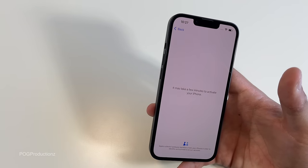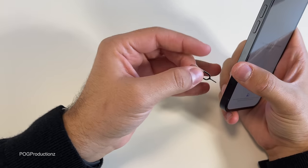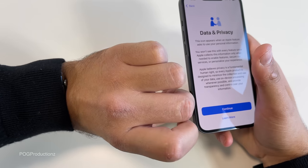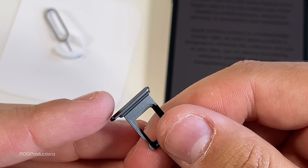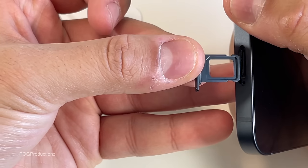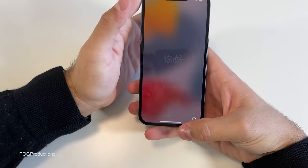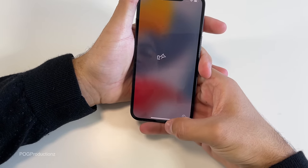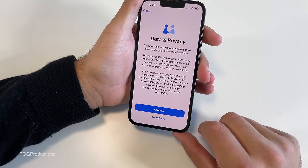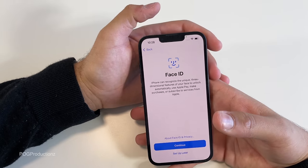While we're waiting for activation, let's get the SIM eject tool out and look at the SIM tray. It does have a rubber seal to protect against water. Now, the iPhone 13 does not have the 120Hz display unfortunately. Swiping it, I can definitely tell a little bit — the 13 Pro Max just felt much smoother and quicker with the 120Hz.